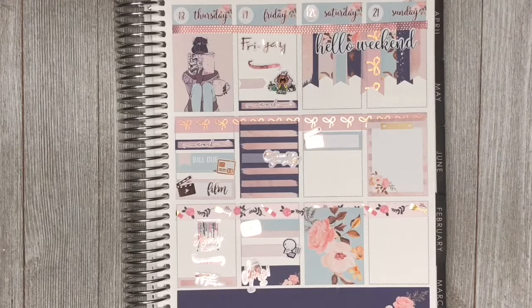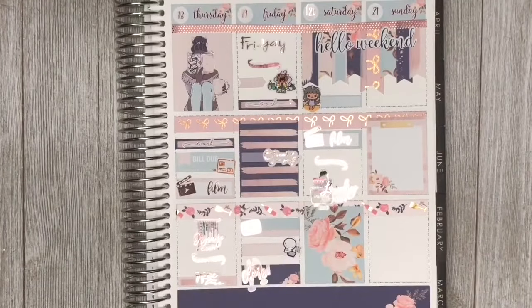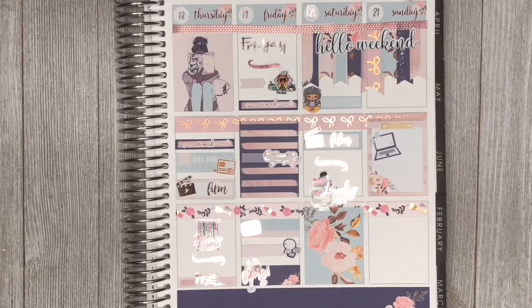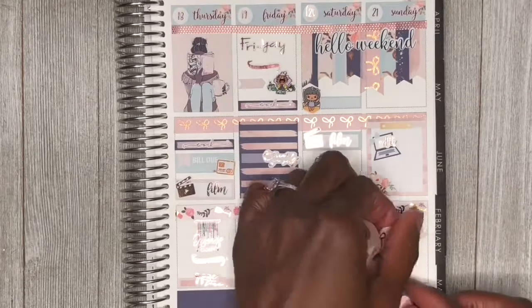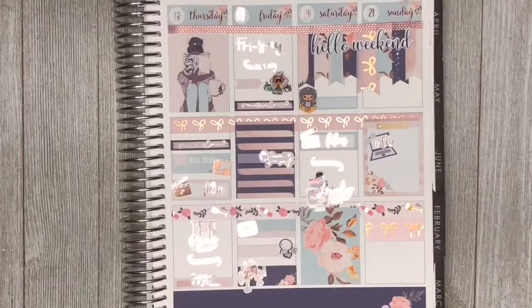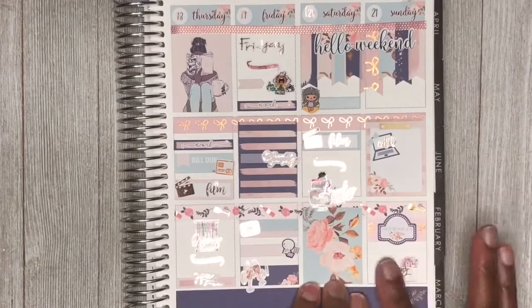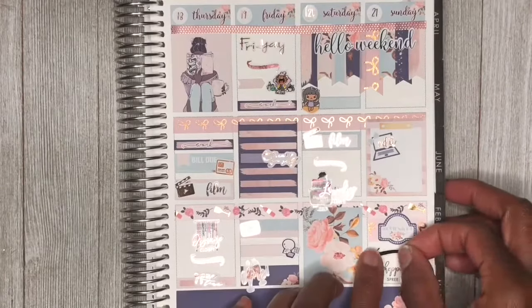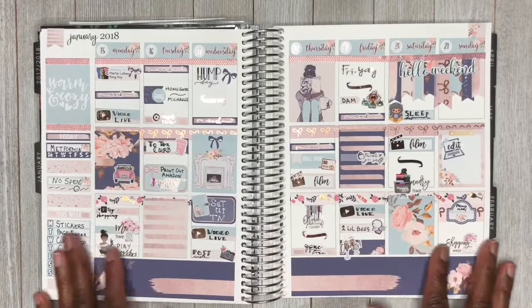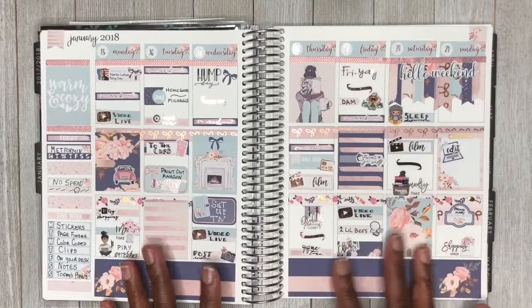Moving on to Saturday, I placed a full box and then placed a clipboard on Sunday. Coming back to Saturday, I placed a quarter box along with a film slate and a film sticker from Magic Prints Co. to denote that I'm filming this video. I placed a laundry sticker from Planning World. On Sunday, I placed a computer from the kit along with an edit sticker from Magic Prints Co. because I wanted to edit this video. I placed some washi for a movie — I wanted to go see Proud Mary — and then placed a shopping sticker because I wanted to get some Lush products from the mall.